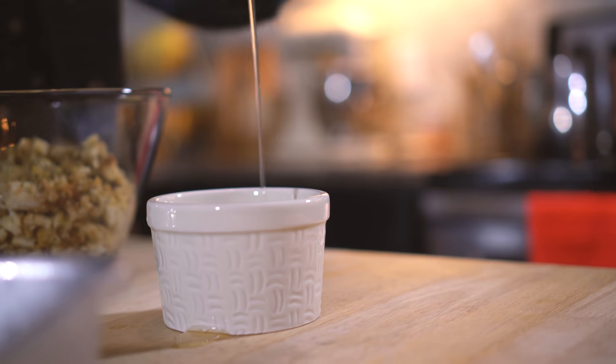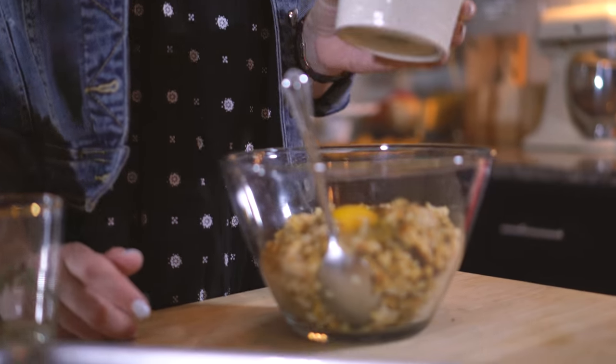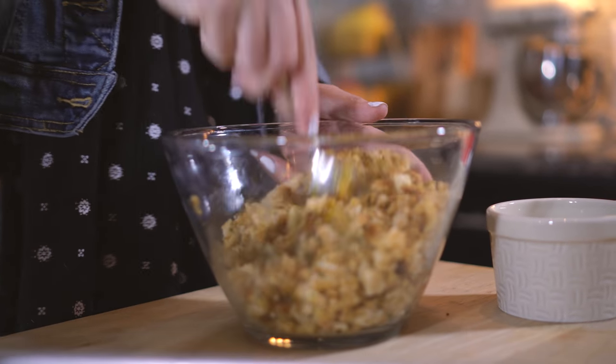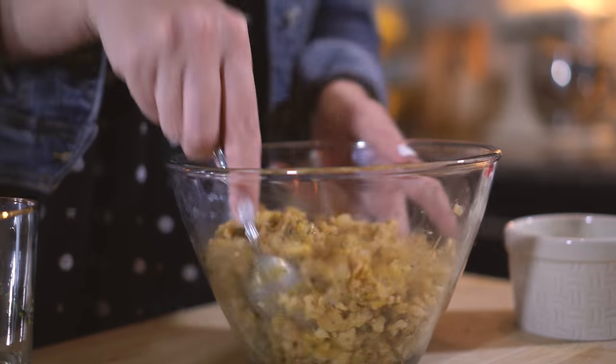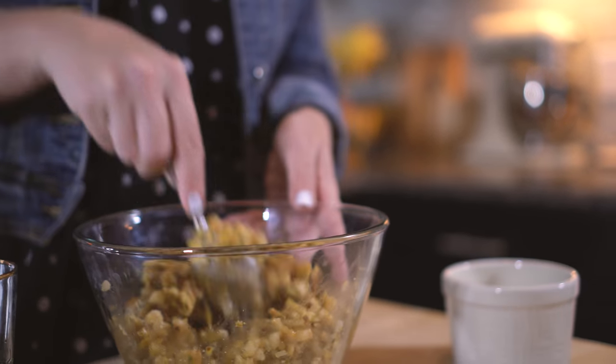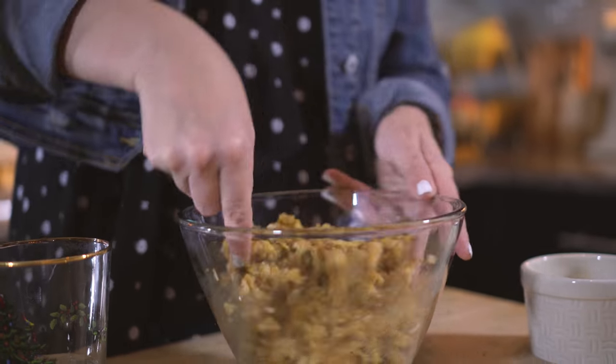Let's get cracking! Now that I've cracked my egg, I'm just gonna add it to my stuffing and then give it a really good stir. If you're having a really big party you're gonna want to do a lot of boxes of stuffing, because one box — depending on how big you roll your balls — is probably only gonna give you about 12 to 15 balls. While you're making the stuffing balls, make sure your oven is preheating to 375, and then you're gonna bake these suckers for about 15 to 20 minutes depending on how crispy you'd like them.